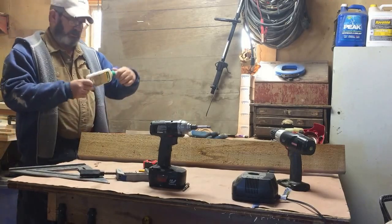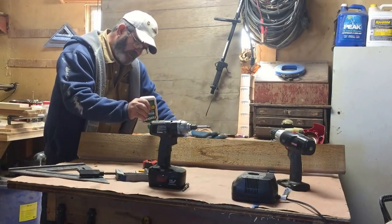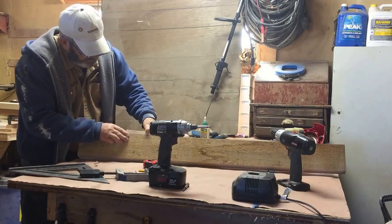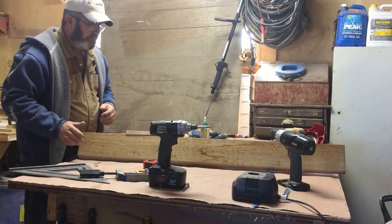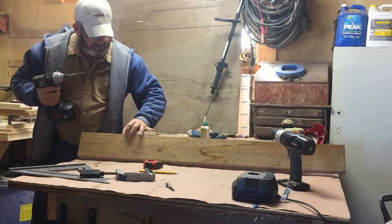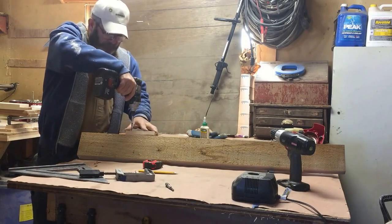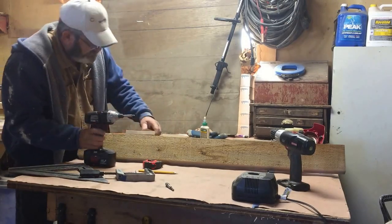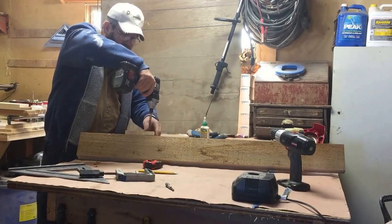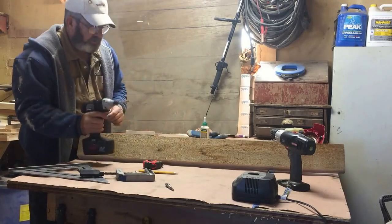A little bit of glue — this happens to be Titebond III, leftover from my counter video. You don't need to glue this, I just do because it's going to be around a while. When I was a carpenter we didn't glue them because it was easier to just smash them with a forklift and throw them in the scrap box. The wood looks like it's going to split, so we'll go ahead and pre-drill. Yep, they're cracking, so we better get the drill out.